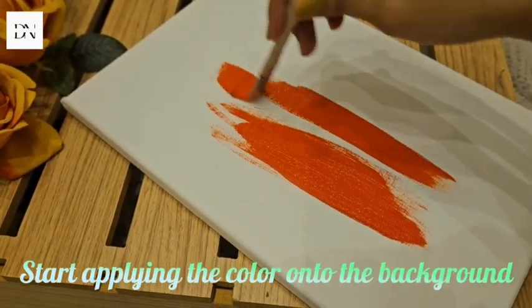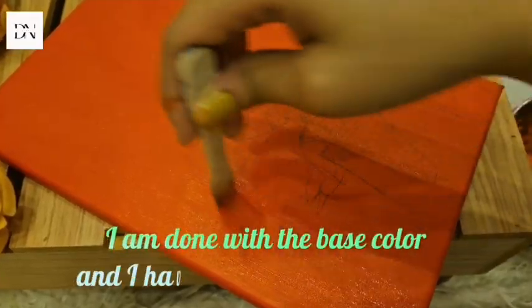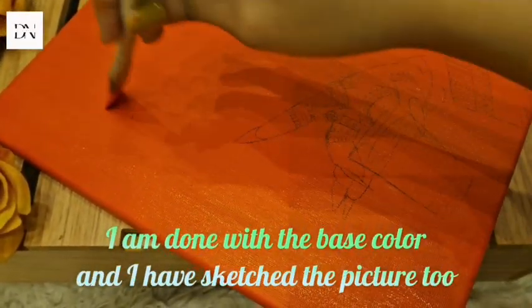Start applying the color onto the background. I am done with the base color and I have sketched the picture too.